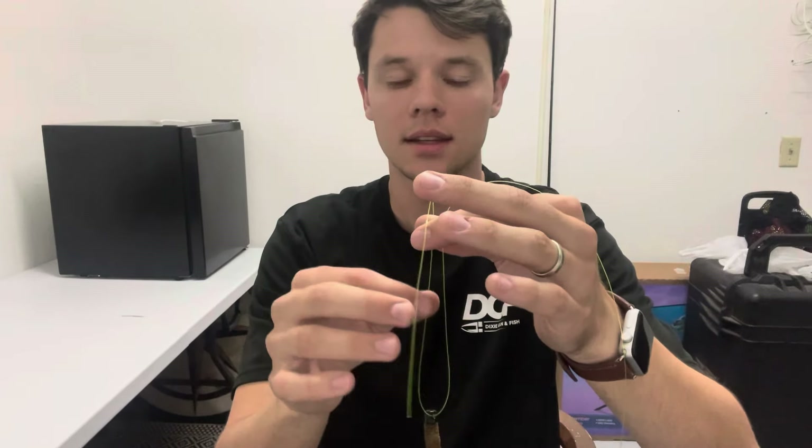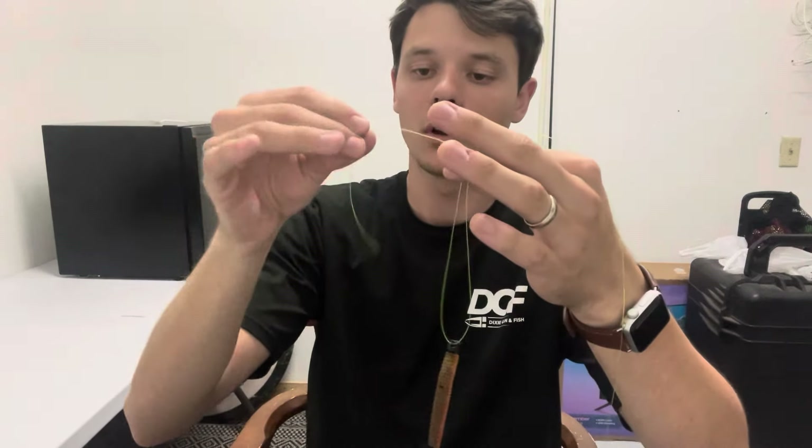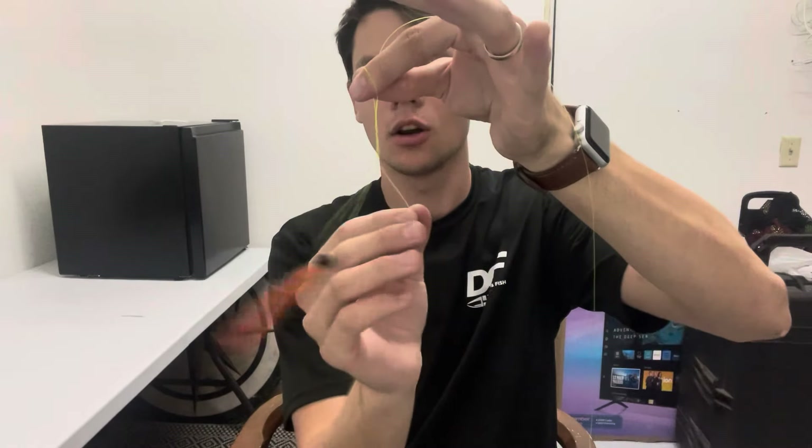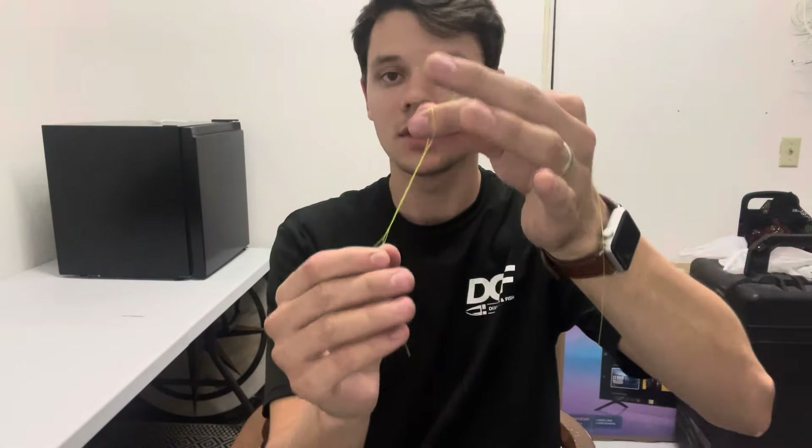Once you do that, you're going to do kind of this swinging motion. So instead of having to individually wrap it every single time around the main line and tag end, all you're going to do is just start swinging it like that, and it's going to give you those wraps automatically. Go ahead and grab your tag end and just go like this — see how they kind of go back and forth with each other? Do that about six or seven times.